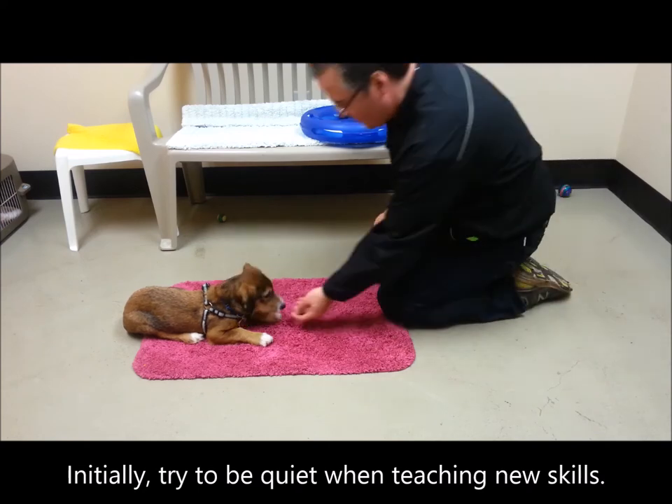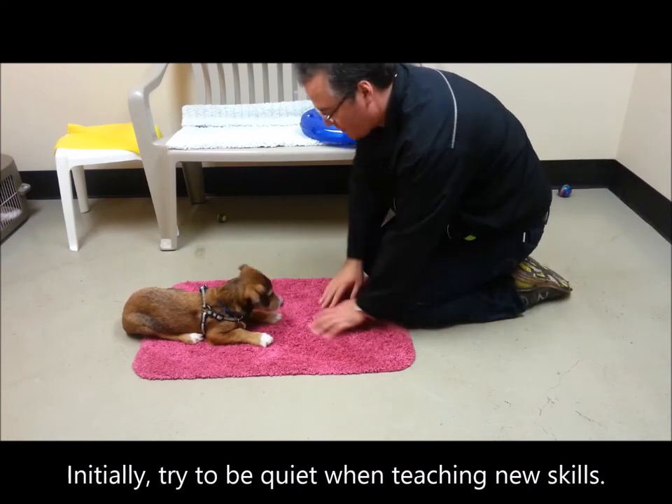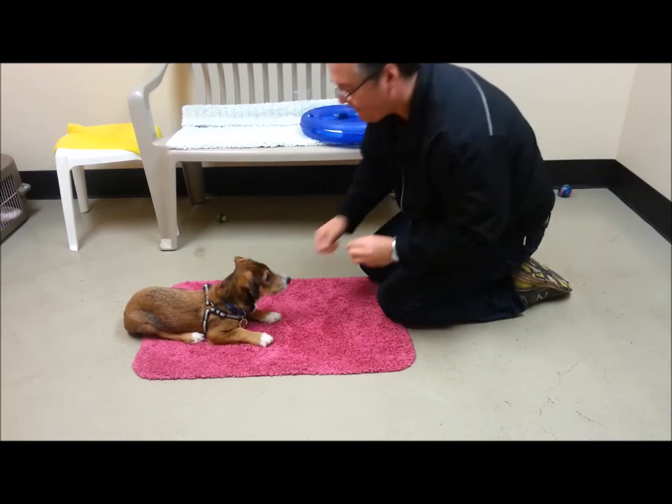Initially, try to be quiet when teaching new skills. I like the puppy to just be in a nice, quiet, relaxed state.